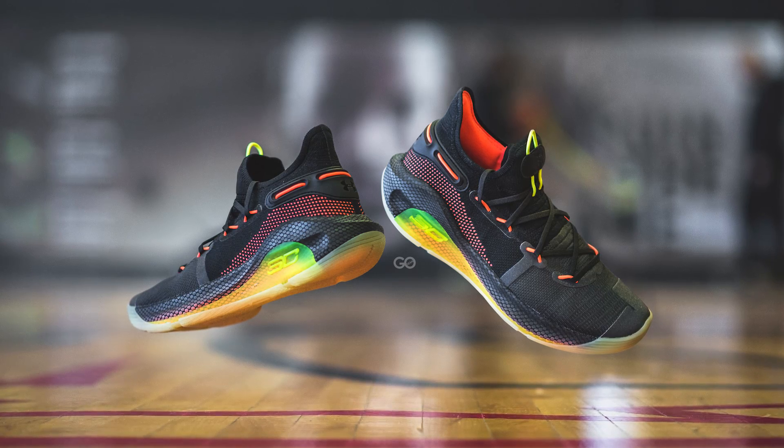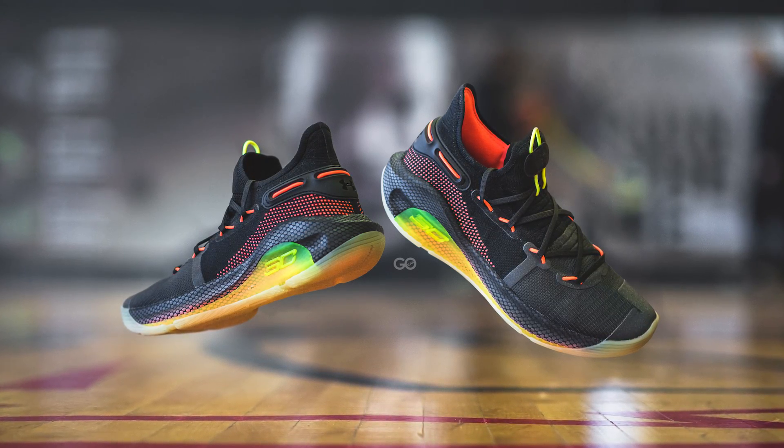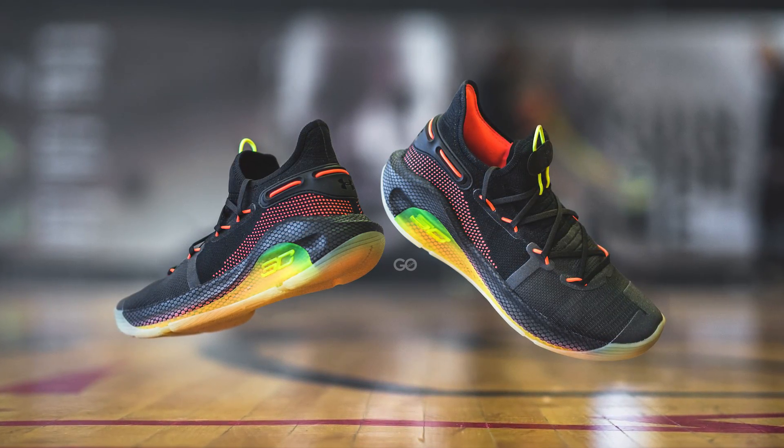If you guys haven't seen my previous review of the Curry 6, I'll add that link to the video down below. In that video I'll give you a much more in-depth breakdown of the technology behind this shoe along with my experiences playing in them as well. So today is just more of a quicker look, so let's jump straight into it.